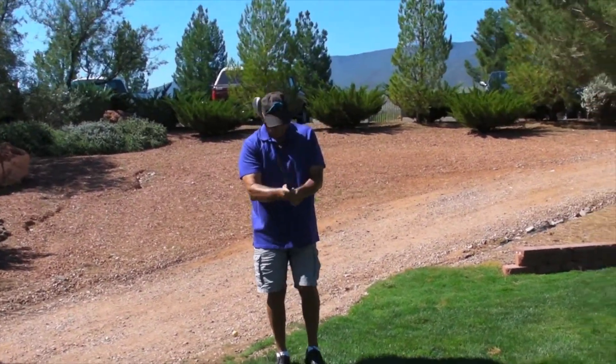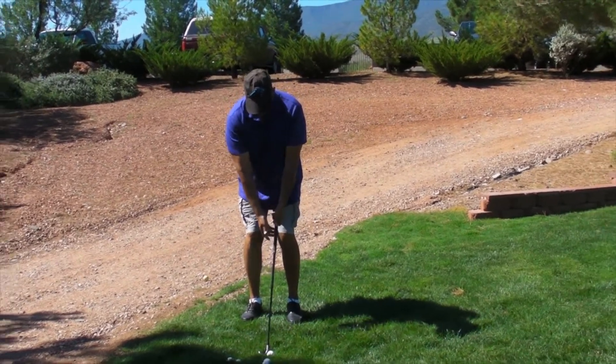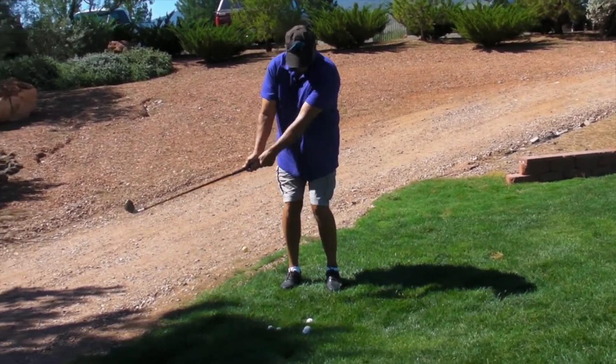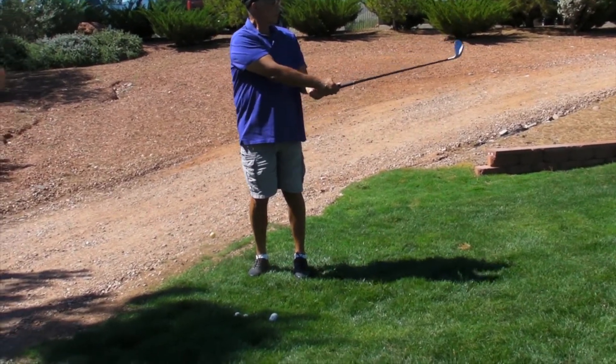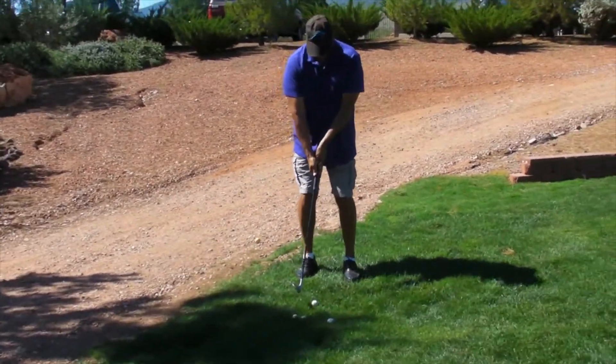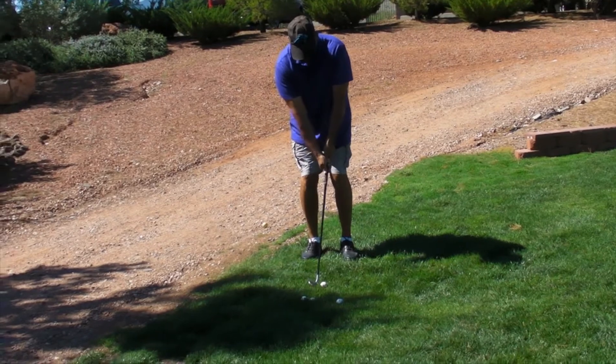Let's try a few balls. It may take a few before you catch one. Just feet closer together, kind of get out of your comfort level, hands forward, so you can promote a downward hit. There you go, that's a good first attempt. When you're coming down into it like that, you won't get grass trapped between the face of the club and the ball. You'll hit the ball before you hit the ground.